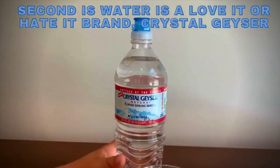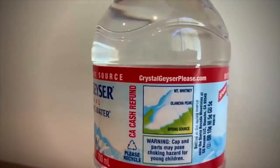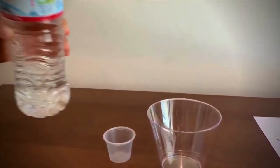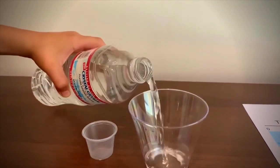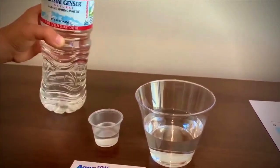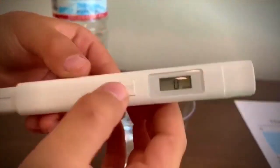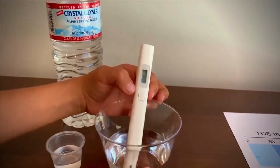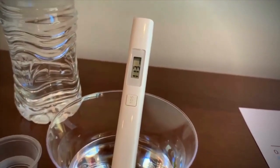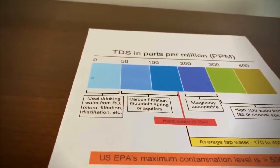This is Crystal Geyser natural alkaline water. Let's pour some in. Let's turn on the TDS tester and make sure it's on 0. Let's put it in. It is 113. That is normal filtered mountain spring water.